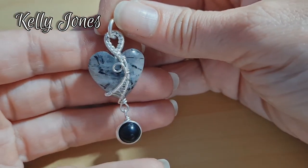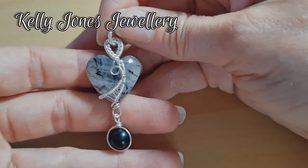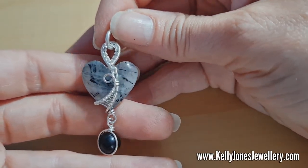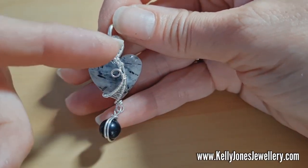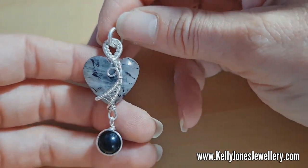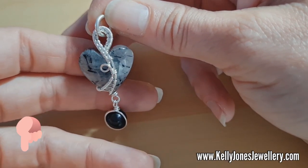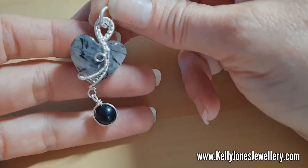Hi, I'm Kelly from Kelly Jones Jewellery. Today I'm going to be showing you how to make this cute little heart pendant. It's quite a quick one to make and you would use one wire for the main piece. I've put a list in the description below of everything you'll need, and as always I've included links to my Facebook and my Instagram.